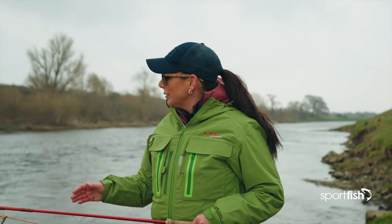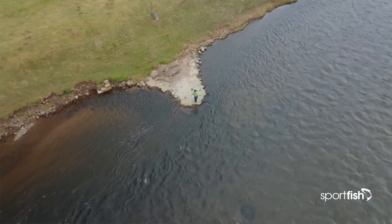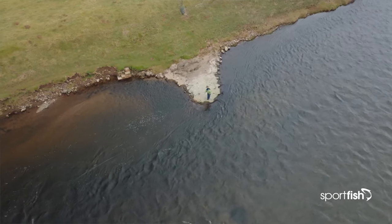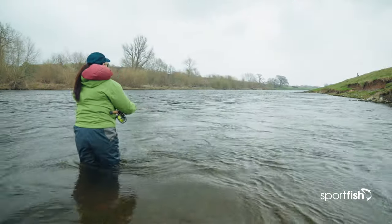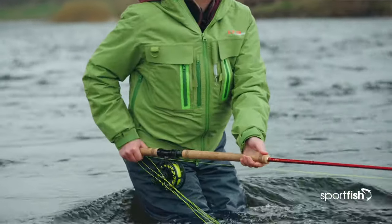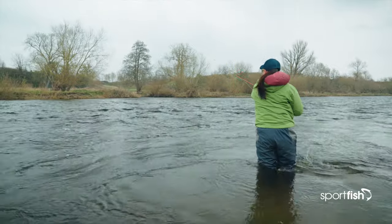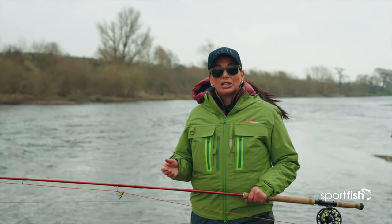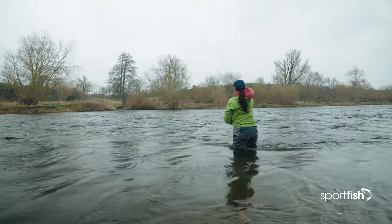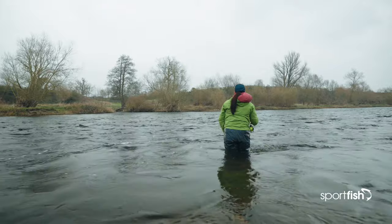When we're salmon fishing, we take our first cast and as the fly comes round onto the dangle, I like to give a little bit of retrieval just to keep the fly moving after the cast. If nothing's happened, we start to retrieve our line, take three steps down, and cast again. Sometimes if I'm not getting deep enough without changing tips, I can put a couple of upstream mends in my cast, take a couple of steps downstream, and that just gives the fly more time to sink down.